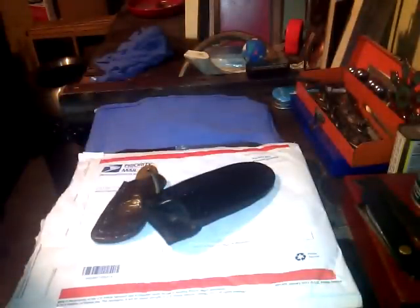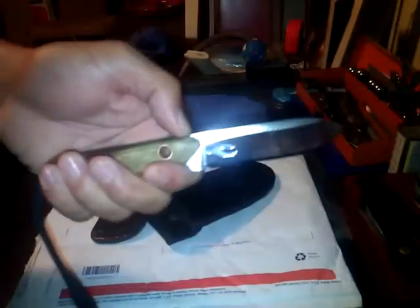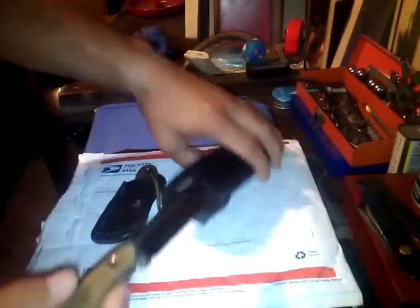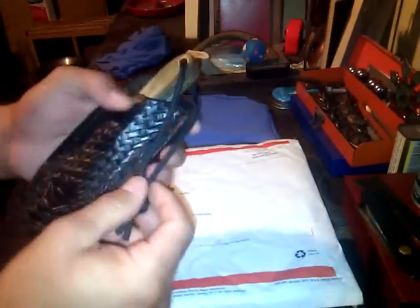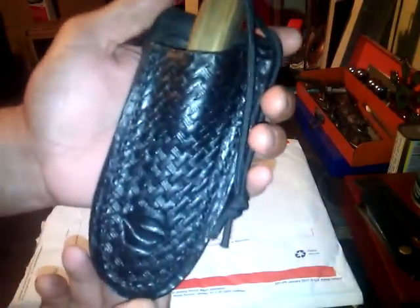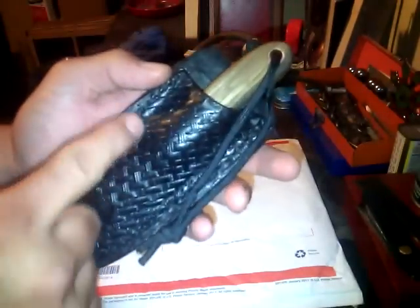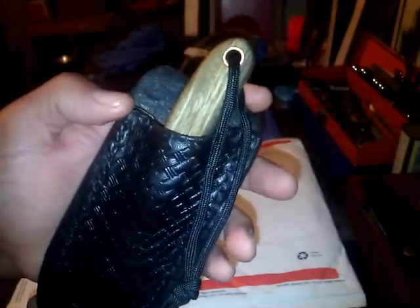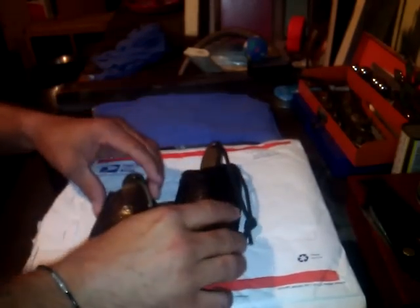That is really cool — thank you so much, my friend. I'll put it to good use. It's very sharp. And this handmade leather sheath that Mark did here is really, really nice. He had to have stamped all this by hand — that is unbelievable. I couldn't get it that nice or perfect if I tried — that's got to be stamped on there. Unbelievable craftsmanship.